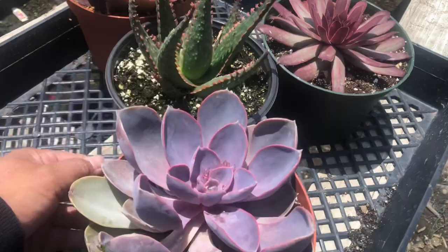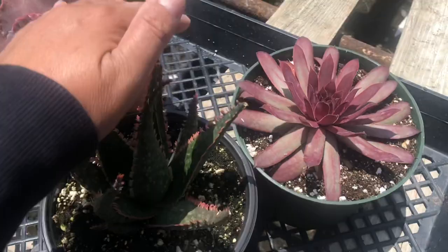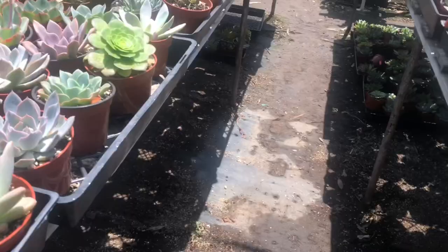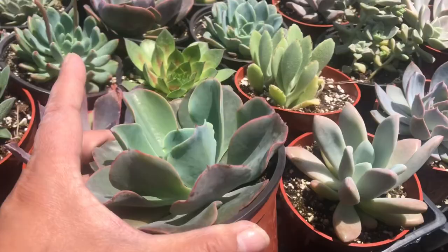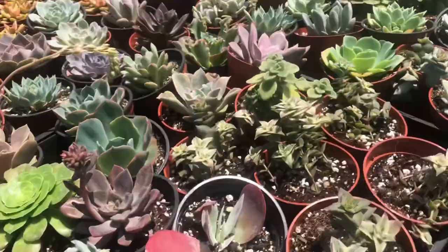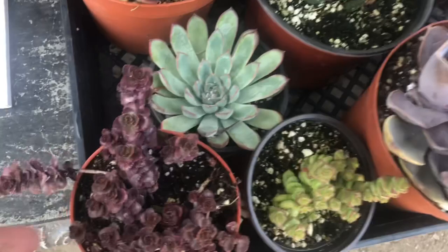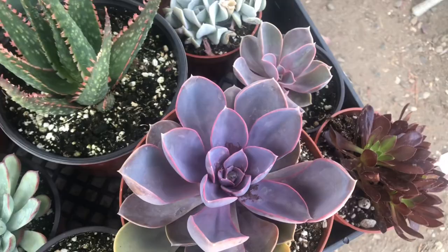Now that I have these, I need smaller rosettes to put in between the bigger ones. And because I already have a lot of purples, I will try to avoid using the same shade and will go with green tones to add some contrast. I added these smaller plants to fill some gaps and also to plant on the sides.